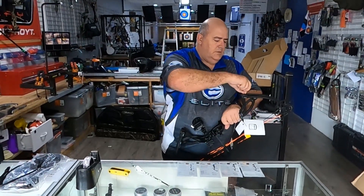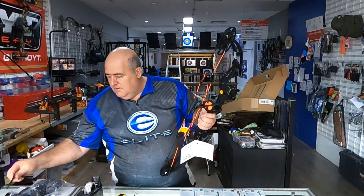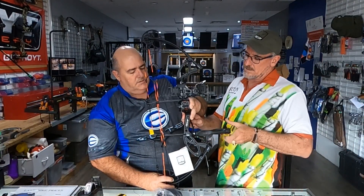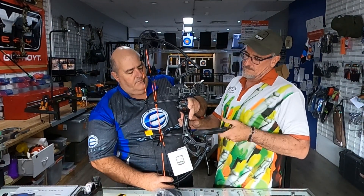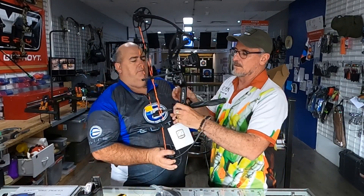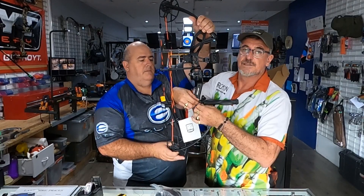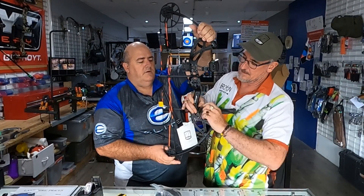The last thing to do is put all the remaining accessories on the bow if you haven't already — they've come with a sling, stabilizer, and a quiver. The sling: you slide your hand through it before you grip the bow. When you shoot, you're supposed to use a loose grip, and the sling is just there to catch the bow so it doesn't fly out of your hand. Check out some of our other videos on shooting technique for a rundown on that.